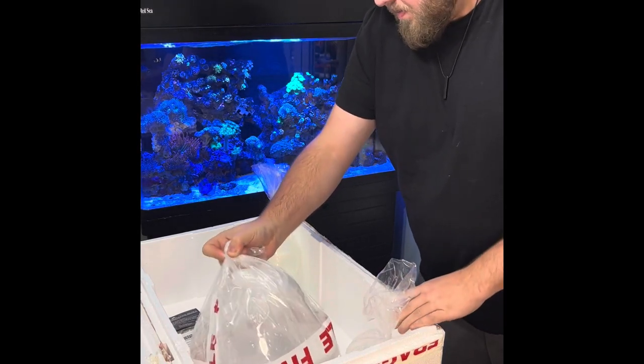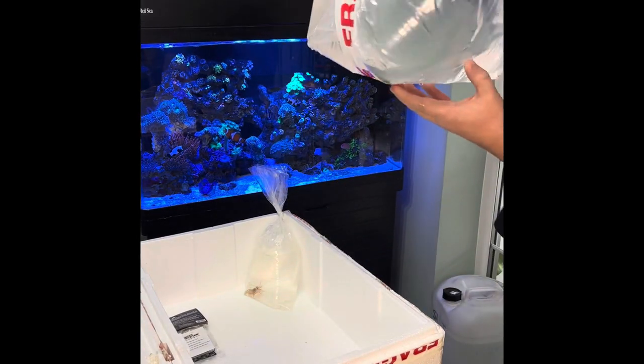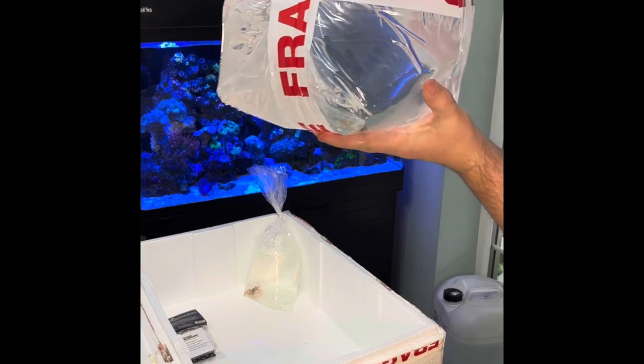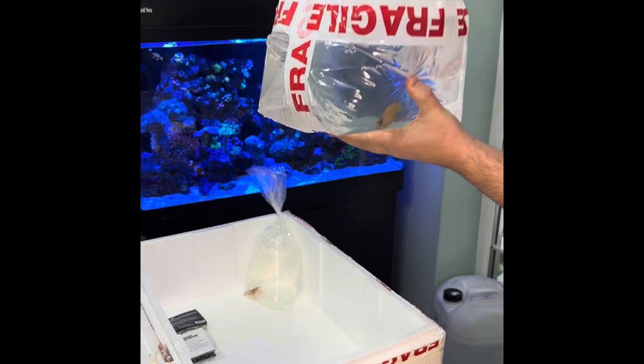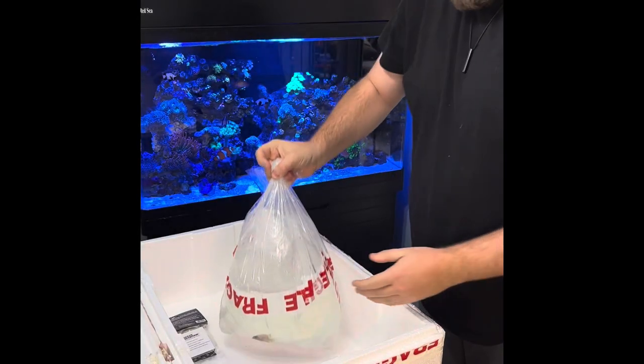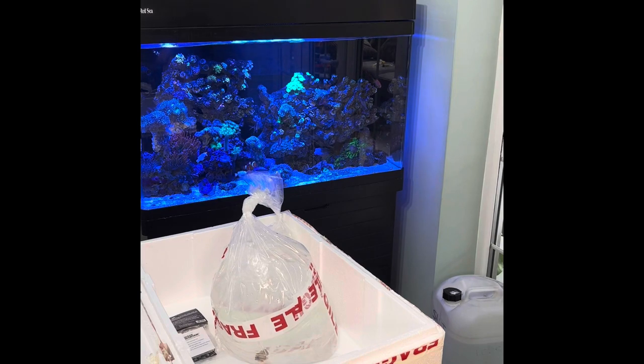And then the main reason I ordered from this seller - luckily the fish is still alive. I don't know whether the camera's picking that up but it's a juvenile blue eye kole tang. So I'm going to get these guys acclimated and I'll show you getting them into the tank.